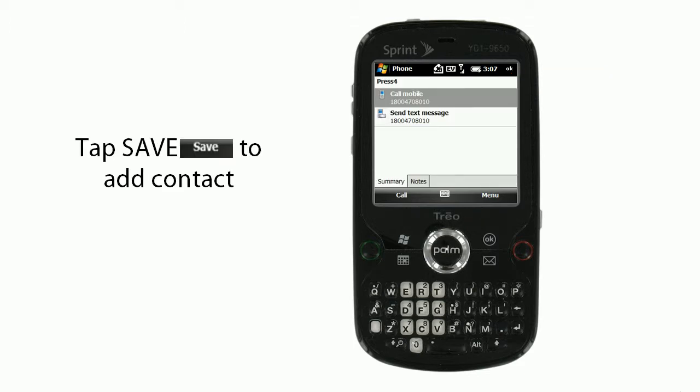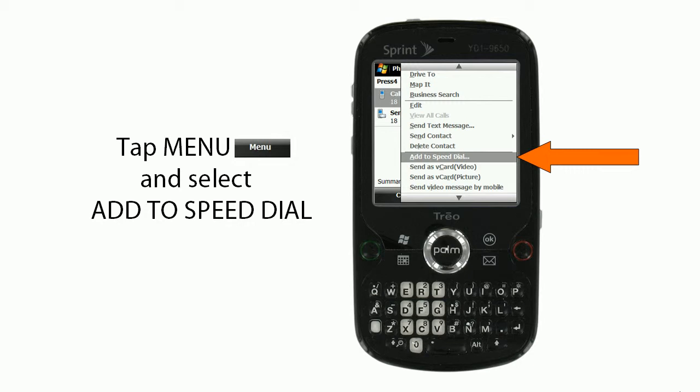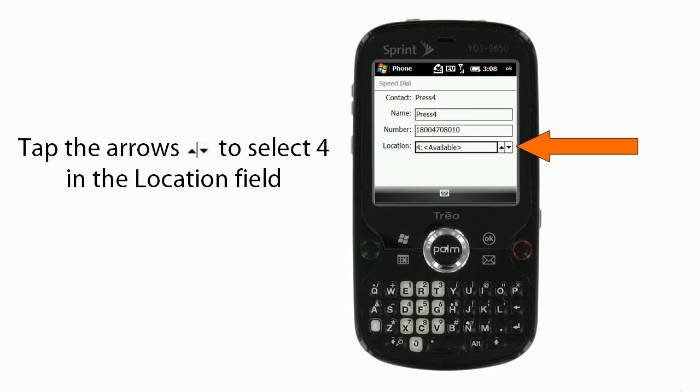Then, you'll tap Save to Add Contact. Then, you'll tap Menu and select Add to Speed Dial. Tap the Arrow Keys to select 4 in the Location field.